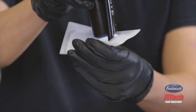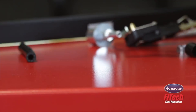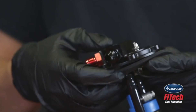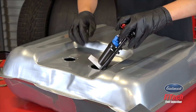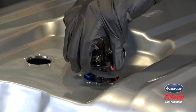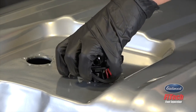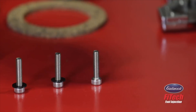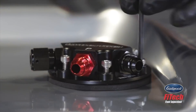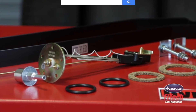Make sure your filter sock is aligned with any recesses in your tank. Slide the rubber gasket onto the module and slide the assembled fuel pump module into your tank. Make sure the module is lined up with the holes and all the wiring is inside the tank, and use the supplied Allen-headed hardware to secure the module into your tank.